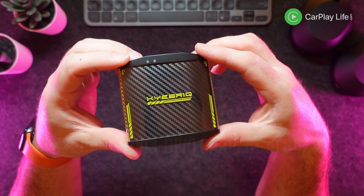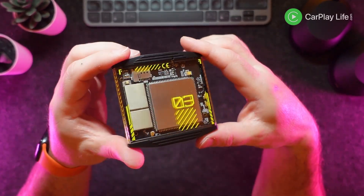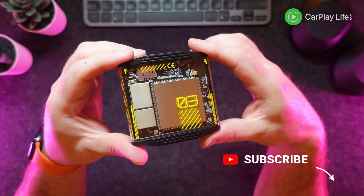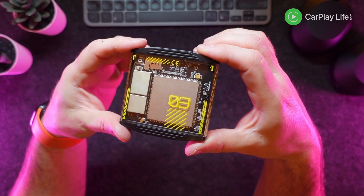Hi, it's Anthony from carplaylife.com. In this video I'll be looking at the Brick 3 Devo CarPlay AI box from Kybrick. This is an AI box for CarPlay systems running an Android 13 operating system, a Snapdragon 662 8-core processor, 8 gigabytes of RAM, and 128 gigabytes of storage.